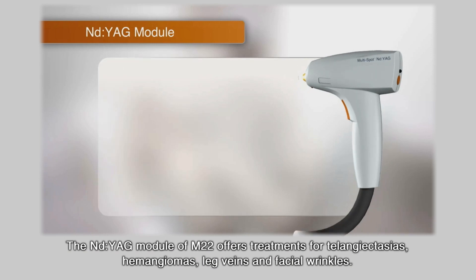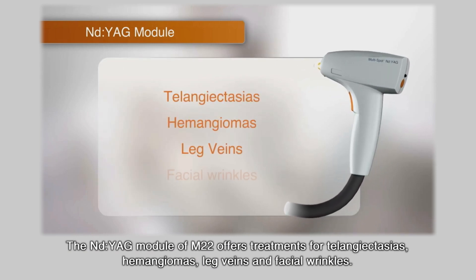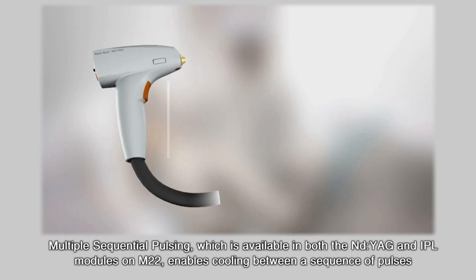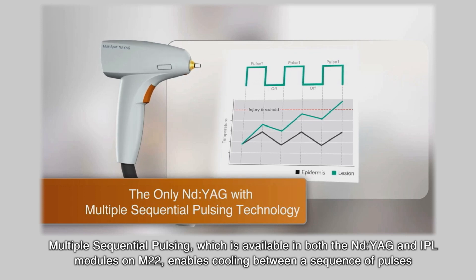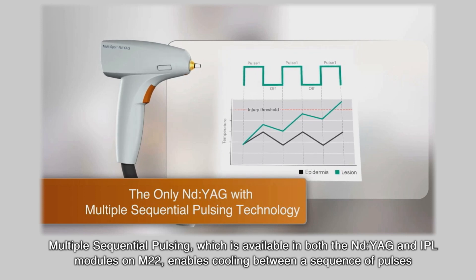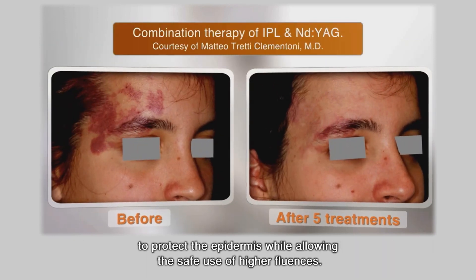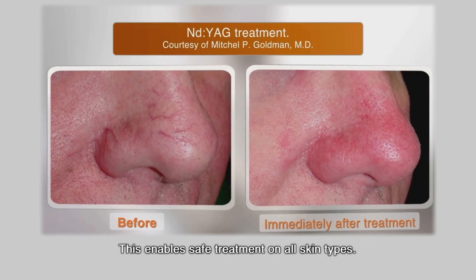The ND YAG module of M22 offers treatments for telangiectasias, hemangiomas, leg veins, and facial wrinkles. Multiple sequential pulsing, available in both the ND YAG and IPL modules on M22, enables cooling between a sequence of pulses to protect the epidermis while allowing the safe use of higher fluences. This enables safe treatment on all skin types.